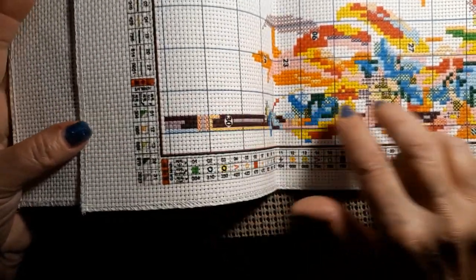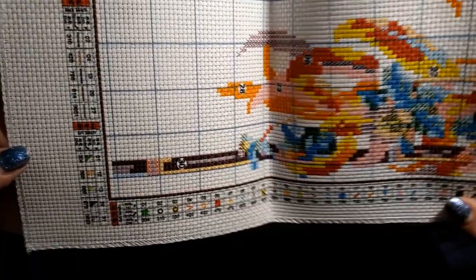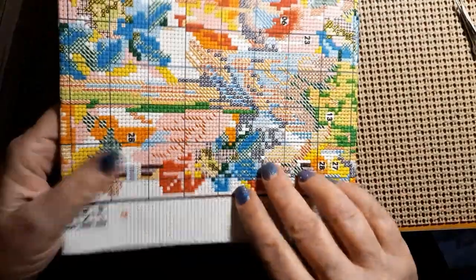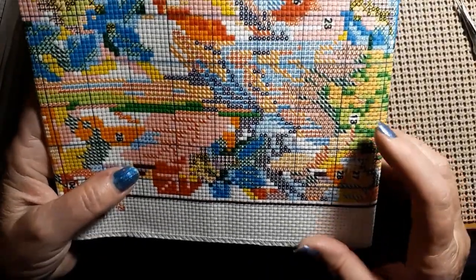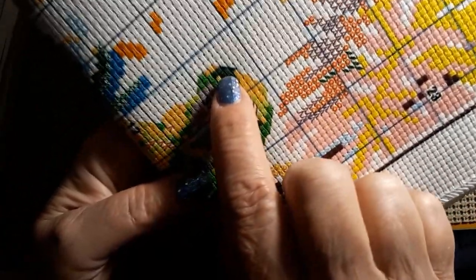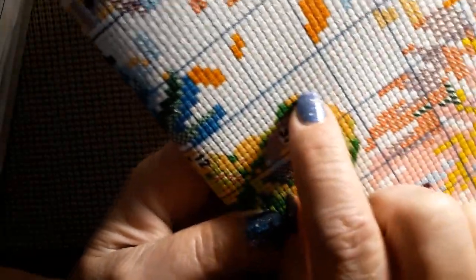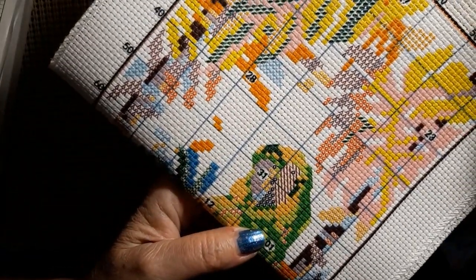I don't think I've done much three-quarter stitching, so I'm trying to find some. Here we go — it's a little difficult to see, but right there, see how the head is, it's trying to round it off. Not too many, but I think it'll be a beautiful pattern. It's gorgeous.